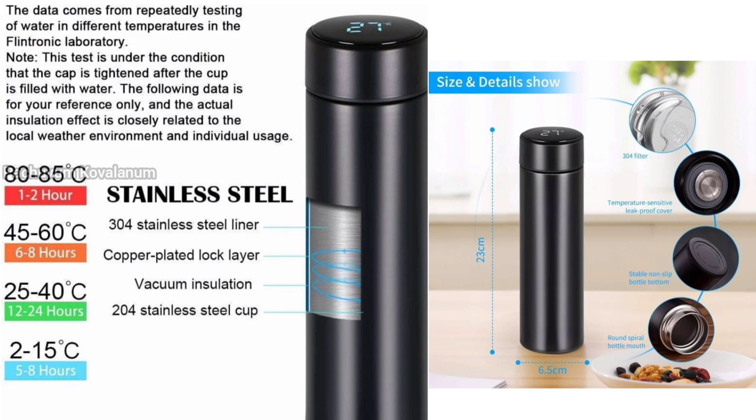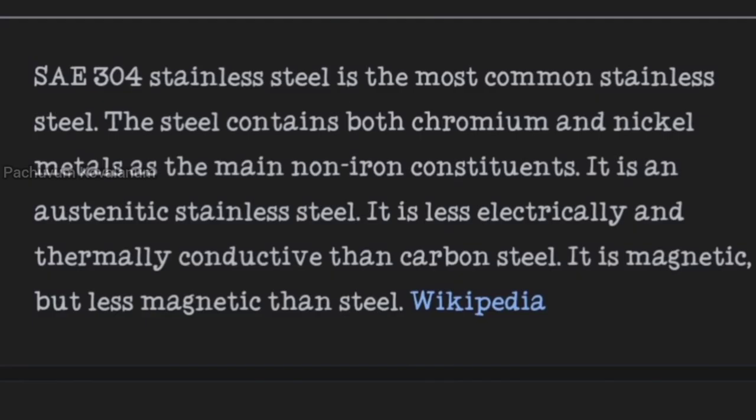They are selling the same material. It's called SAE 304 stainless steel. These two stainless steel materials are the main material. It's made of chromium nickel metal. It's called austenitic stainless steel. This is electric and thermal insulation so it will hold the temperature. This is also magnetic.